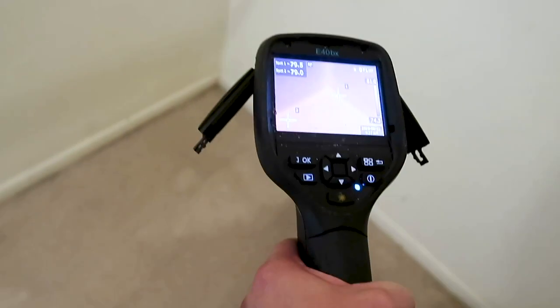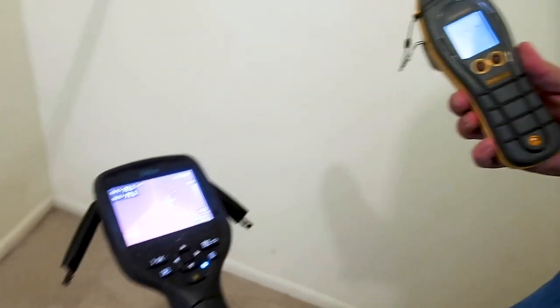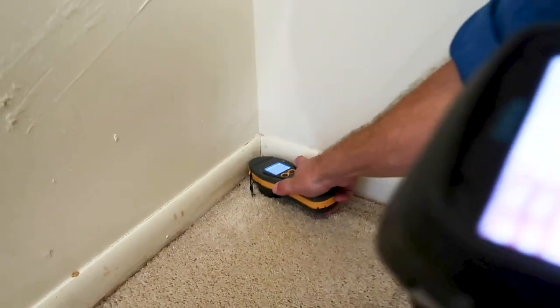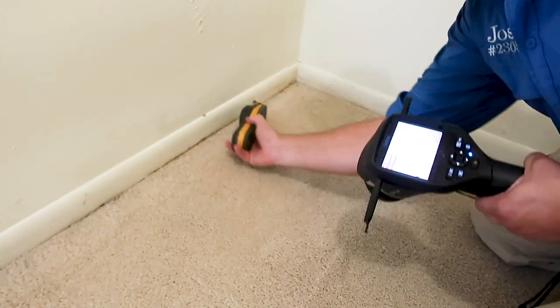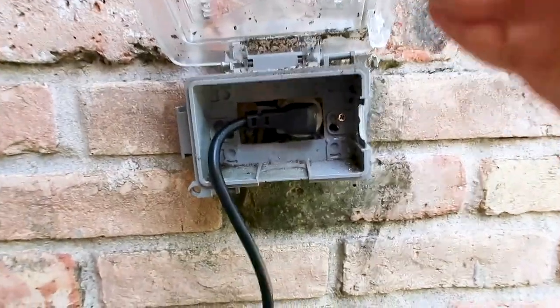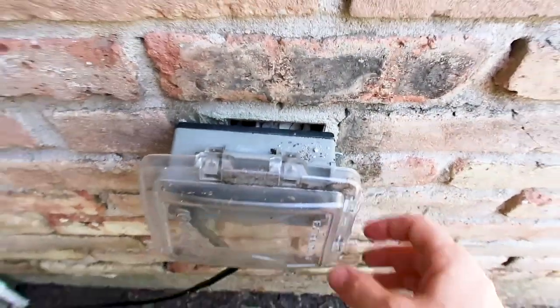Josh pulls out the infrared camera — it looks dry for the most part — then uses the protometer moisture meter. It's dry across the carpet, so we think we're safe. That's good news — maybe it's an old leak or nothing at all. One more find as I leave the property: we test every single outlet, and this one is really loose. It's an easy area for water to get in, so this is definitely a safety hazard to the structure and yourself.